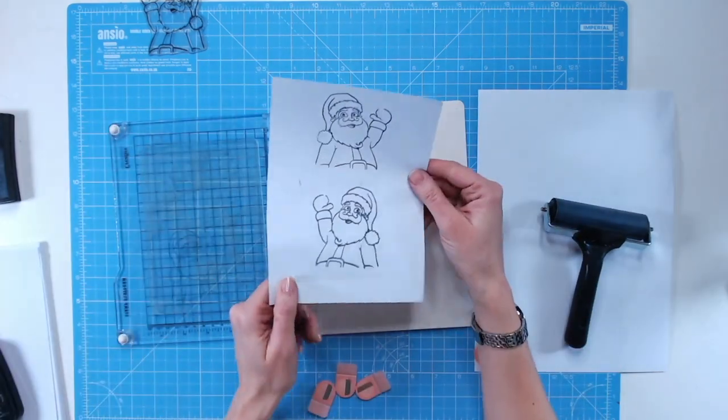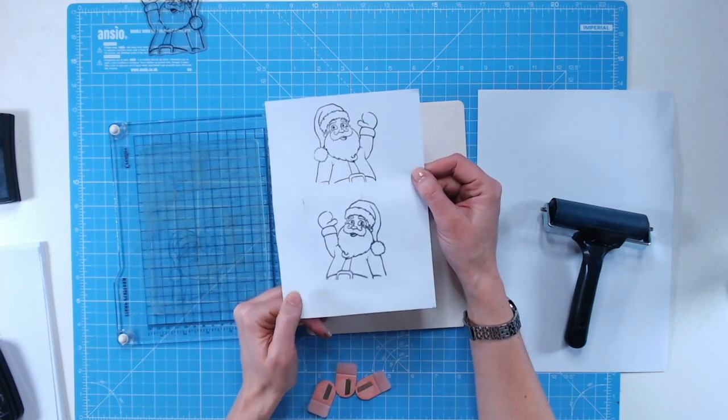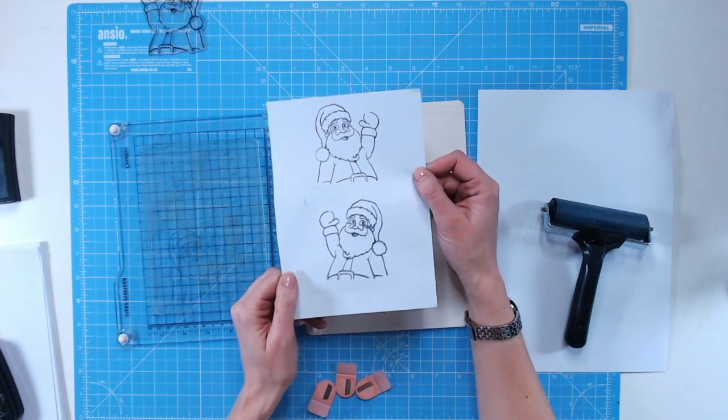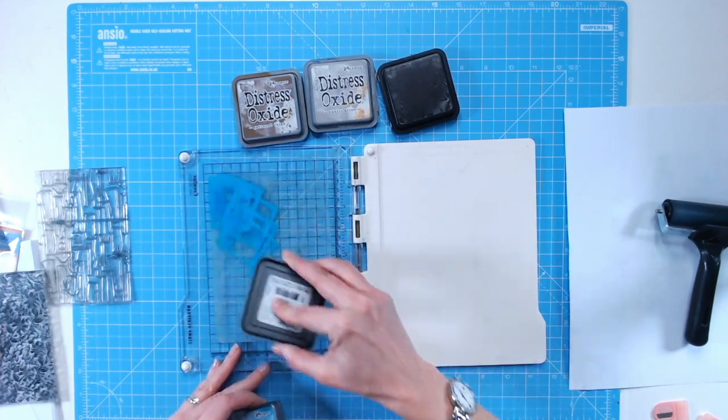Peel your paper off and you'll have your reversed image stamped there — and of course you can position this anywhere you want. Now let's use the media plate to create one last really fun background with lots of layers.